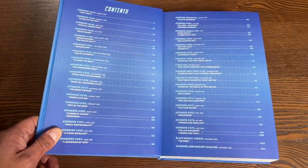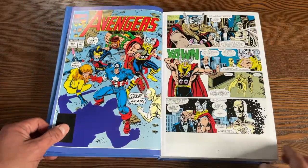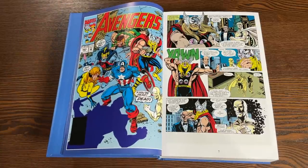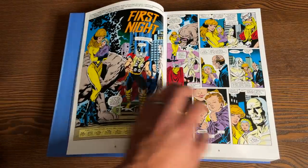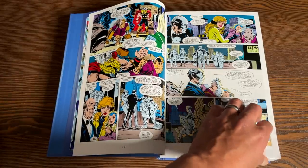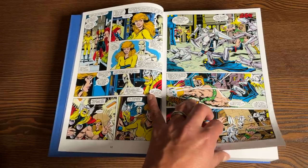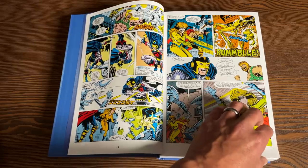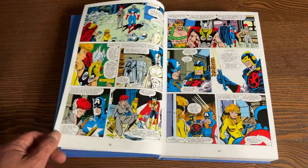Here is your table of contents. We kick it off with Avengers 343. This collects Avengers 343 and 344, as well as Avengers 348 through 375, Annual No. 22, The Strike File No. 1, X-Men (Adjectiveless) No. 26, Avengers West Coast 101, Uncanny X-Men 307, Black Knight: Exodus No. 1, and Avengers Anniversary Magazine No. 1.